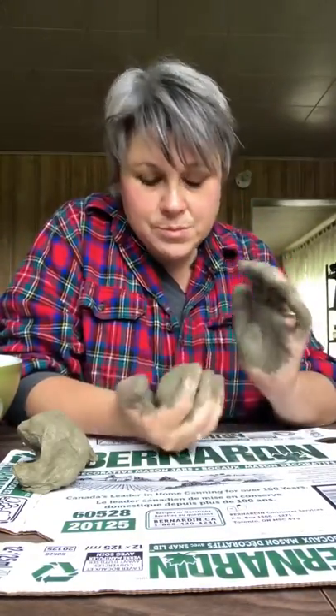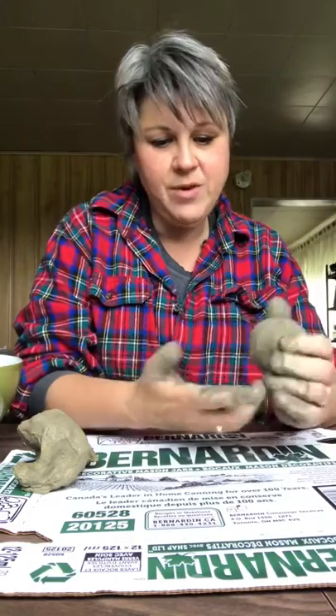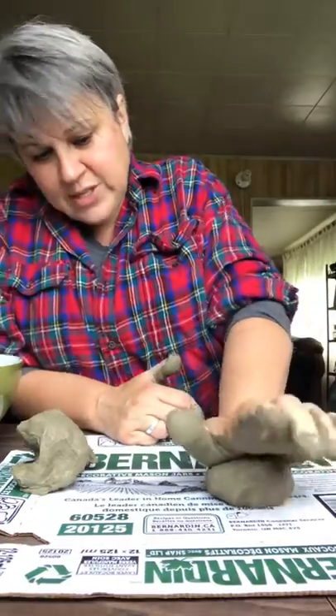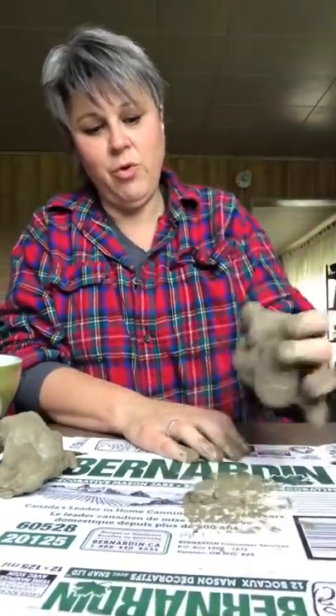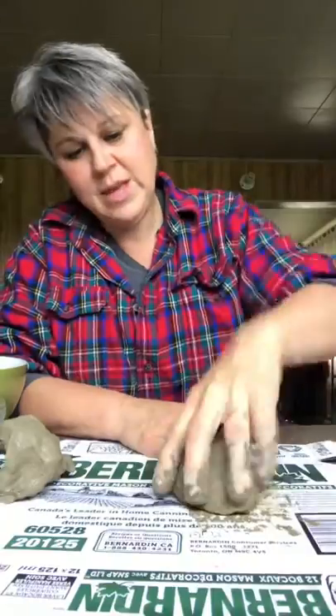Normally when you wedge clay you use a piece of canvas. I don't have any canvas here at the farm, so I want something that's actually going to slightly absorb a bit of the moisture but not too much — that's why canvas stretched onto a piece of plywood is actually perfect. So the wedging process: you push the clay a little bit forward with your palm and bring it up, lift, push, bring it up, lift, roll. You can also do the same slamming process.